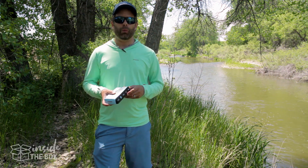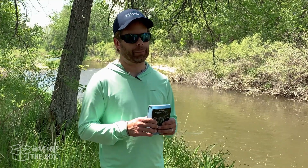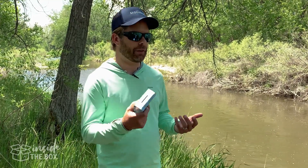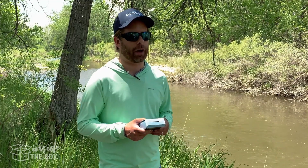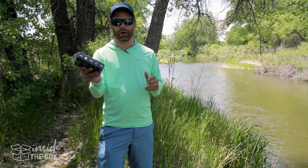Hey everyone, I'm Scott with MidCurrent and welcome to Inside the Box, where we unpack and share with you some new and unique fly fishing and outdoors gear. We'll give you our initial thoughts on features, design, and overall first impressions right out of the box. So today we have something we're gonna check out from MyCharge, so let's open it up.